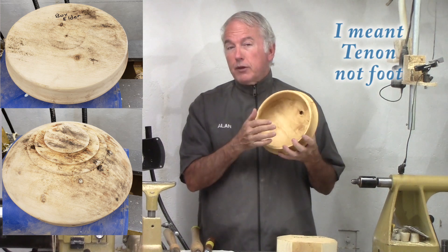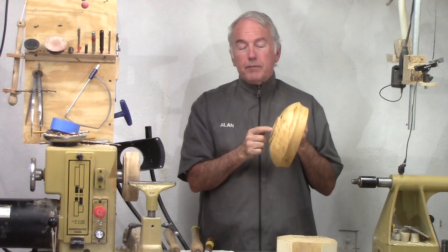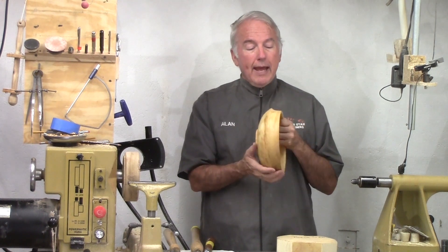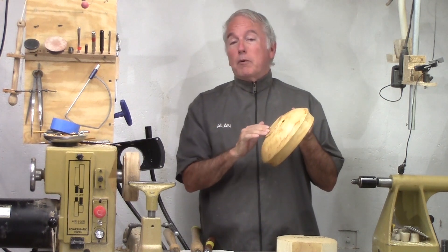Then I remounted it and turned the inside. When I went to do the foot, that divot was no longer true because shrinkage had occurred between the two. And because of the shape, I didn't want to put it into my cole jaws. So in this case, I decided to carve out the bottom with my right angle tool.